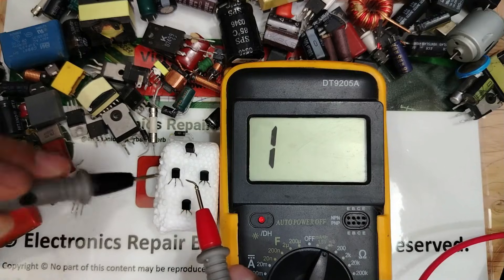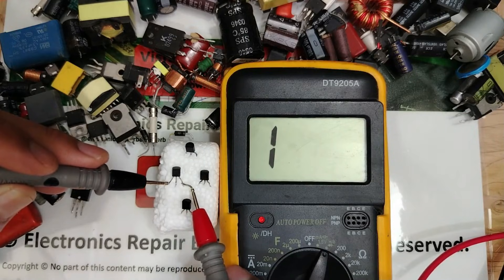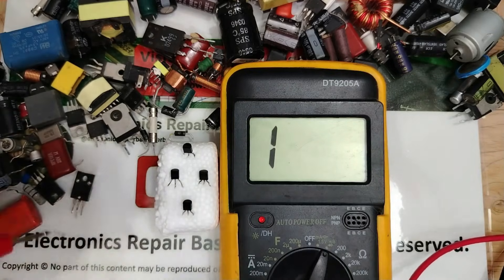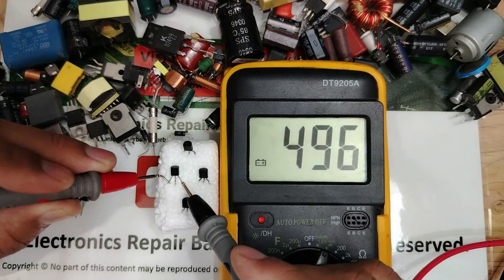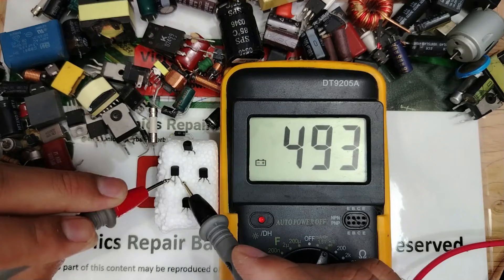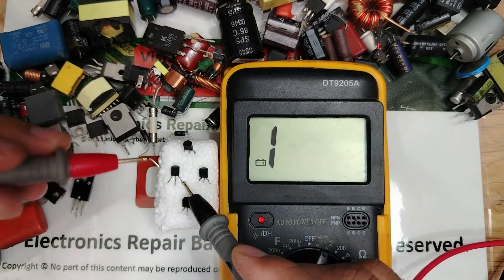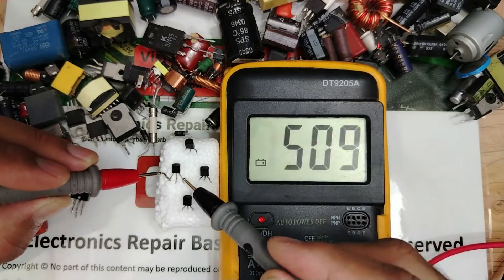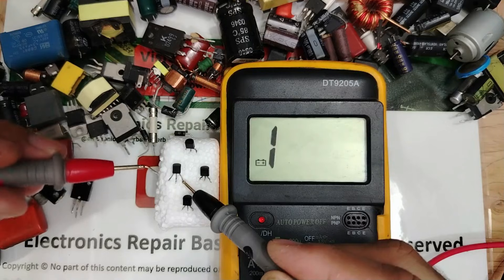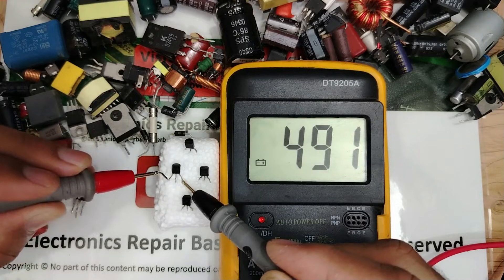So this one is PNP and this one is NPN. Let's check another one: positive terminal here, black probe here — nothing. Check the other side — nothing. Swap the probes: one probe here, positive here. We get a reading. Move the positive to the other side — nothing. But replace to the other pin and we get a reading. Moving the positive probe and getting two readings means this is PNP.